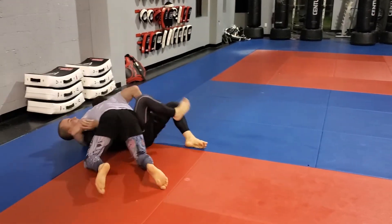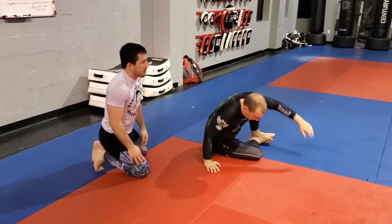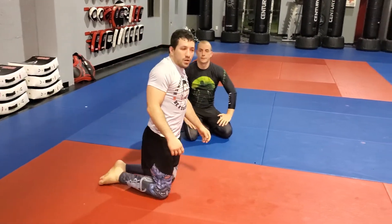I'm going to drop this leg, push to the side. Any questions on that? Let's get that one shot. One, two.